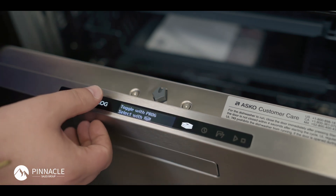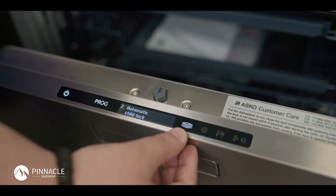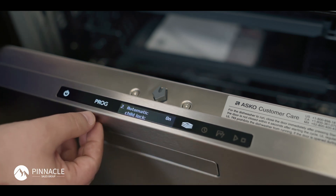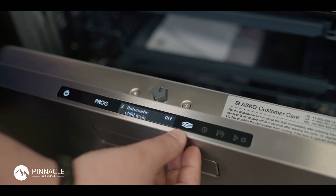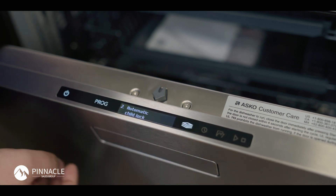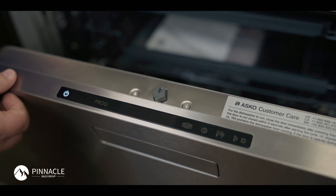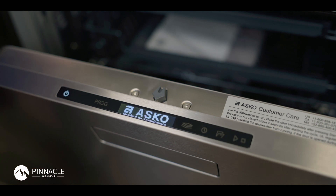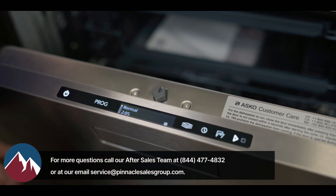Once you enter into your settings, cycle over to automatic child lock, press your options button to select, program to switch to off and save again with your options button. Now that my child lock is off, I'm going to power my unit off, power back on and you will see that message will no longer be displayed.